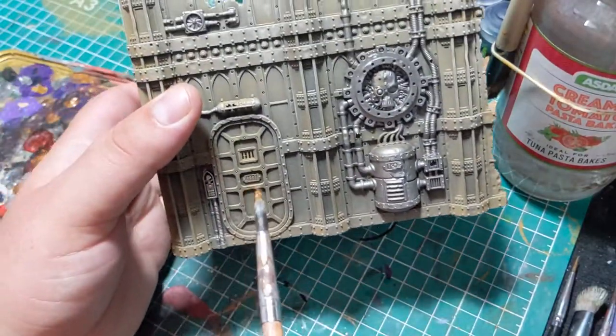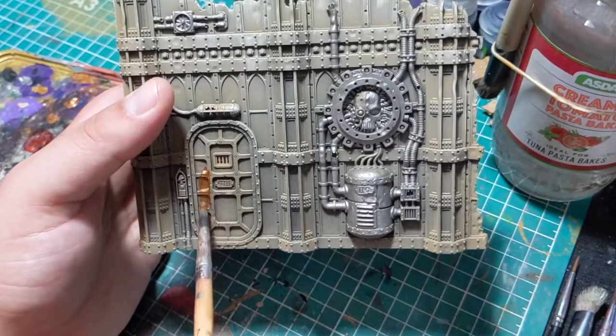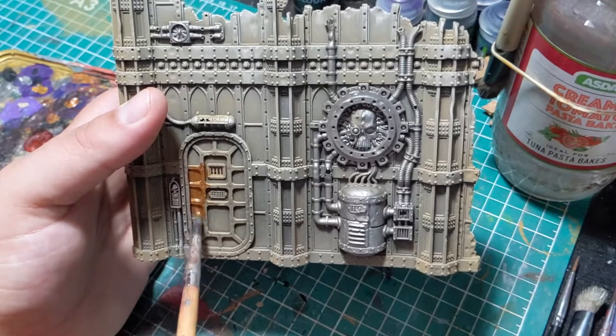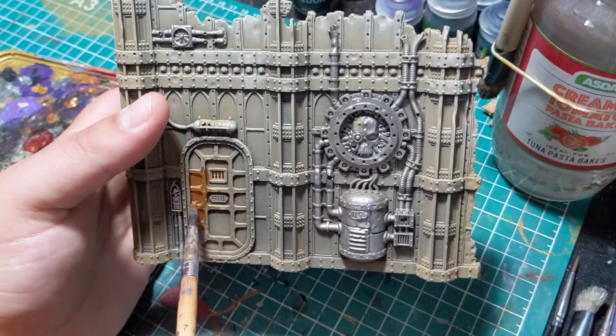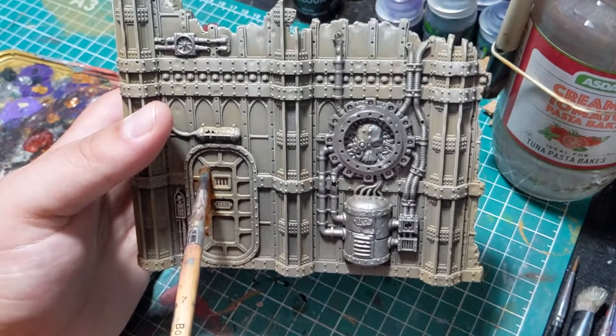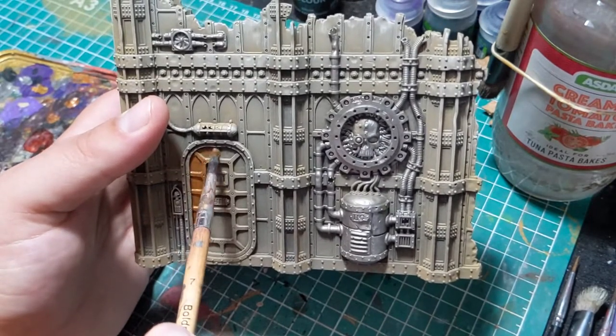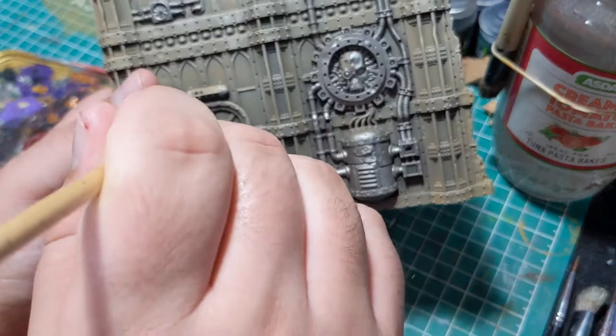The second metallic colour I'm going to be using is Brass Scorpion, and I'm going to apply this to the mesh bits inside the windows, the door, and half of the skull in the circle thing on the wall. The main reason I'm using a different metallic is just to break it up a little bit — if it's all the same colour, it's going to look a bit too samey.